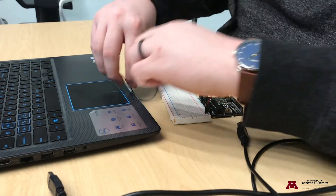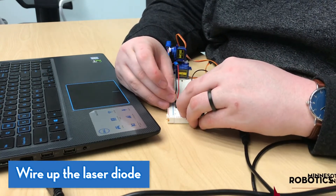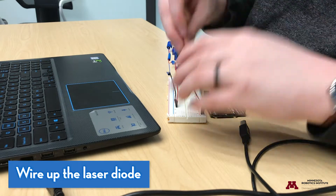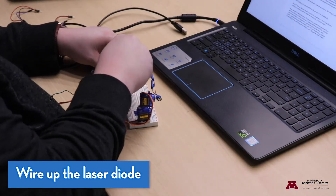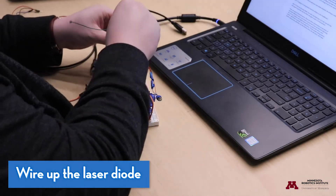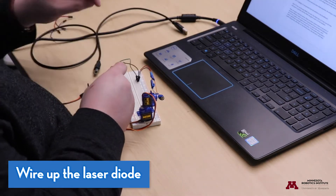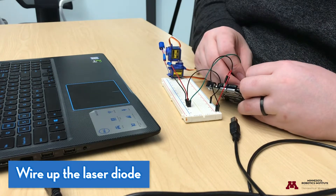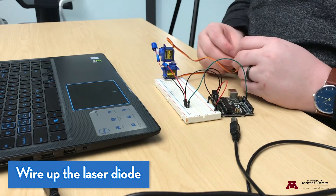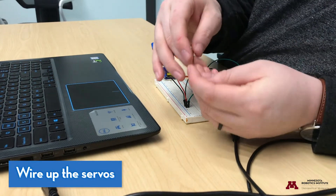First let's wire up the laser diode. I'm going to plug the power (red) and ground (black) wires into the breadboard. The black wire connects directly to the ground rail. To provide power to the laser, I'm connecting the red wire to pin 12 on the Arduino — this means instead of being always on, I'll have the ability to turn it on and off.